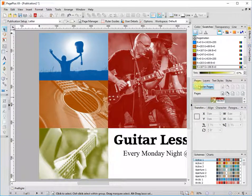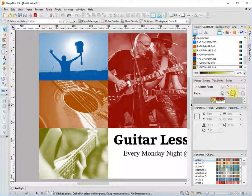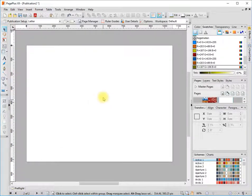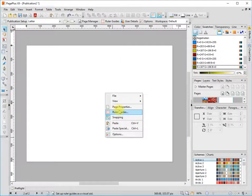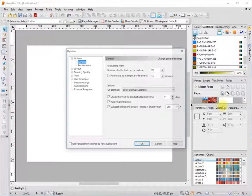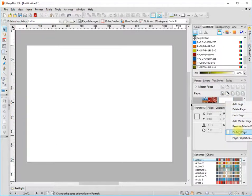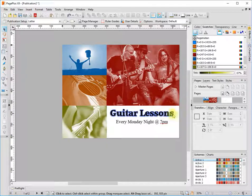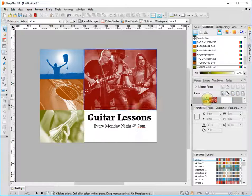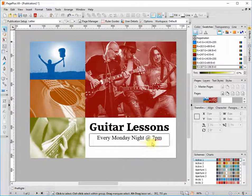One more neat thing about pages before I let you go: pages don't all have to be the same orientation. I'll add a portrait page — so now I have one portrait page and one in landscape. There's a lot of neat things like that you can do. It works for making catalogs, imports Photoshop files, all kinds of things. I hope you enjoyed this and I'll see you in the next tutorial — take care, bye-bye.